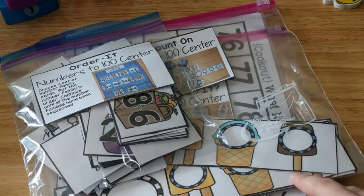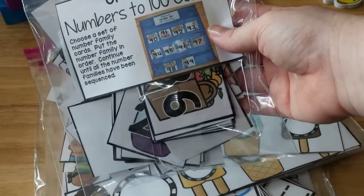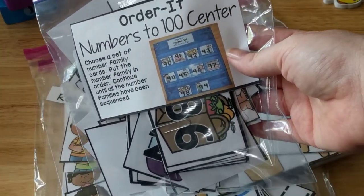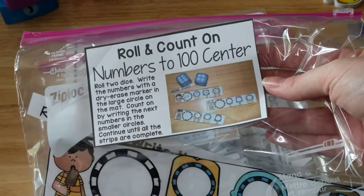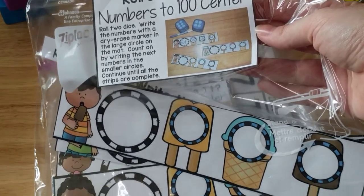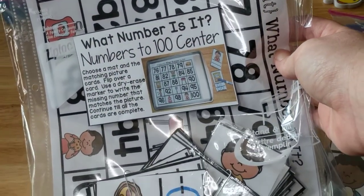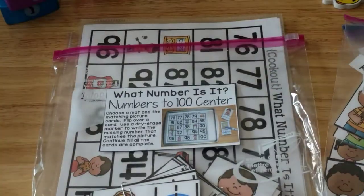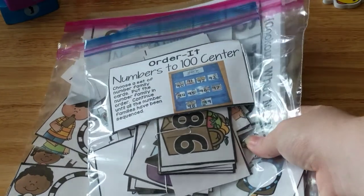The next three math activities I'm not going to show in detail because I cover them in another video — I'll leave the link below. They involve numbers to 100, counting to 100, and sequencing numbers to 100. This week he'll be ordering numbers to 100, doing my Rolling Count On Numbers to 100 activity where he uses a dry erase marker, rolls the dice, writes the number, and counts on. And then there's my What Number Is It? Numbers to 100 center. I'm not sure if we'll get to all of these, but I'm excited to use them.